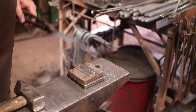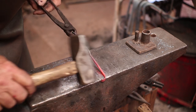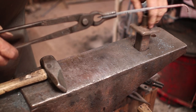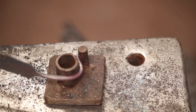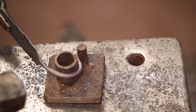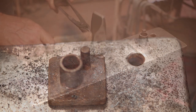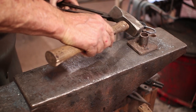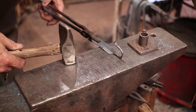Now let's just make the hook. I'm just going to put a little bit of a roll on this - not a complete curl. That's just trying to do it a little different every time. Just another simple little pipe jig. And there is our hook.